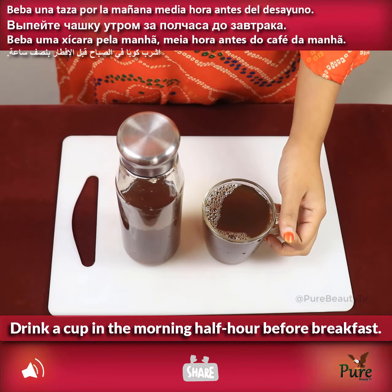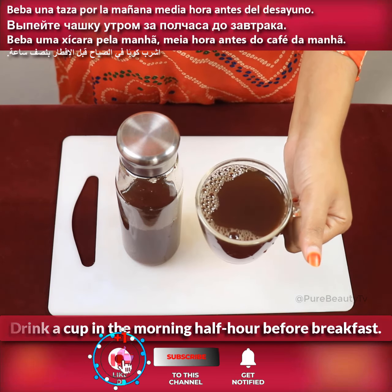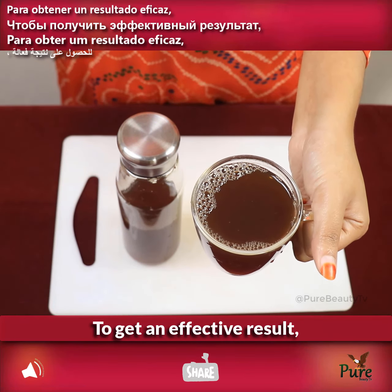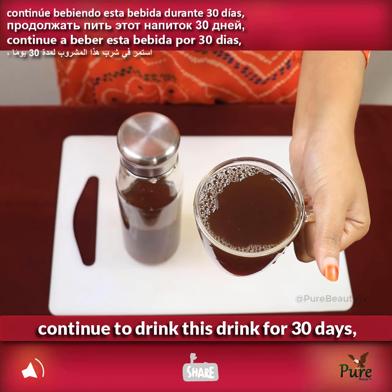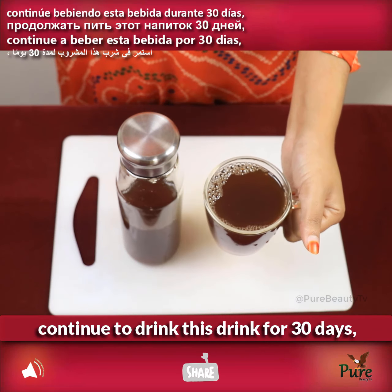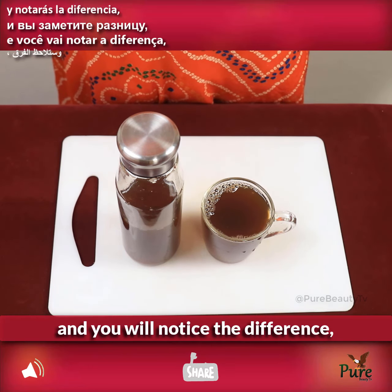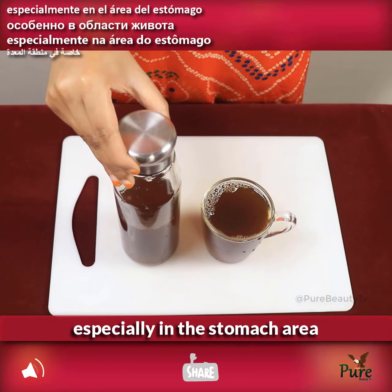Drink a cup in the morning, half an hour before breakfast. To get an effective result, continue to drink this for 30 days and you will notice the difference, especially in the stomach area.